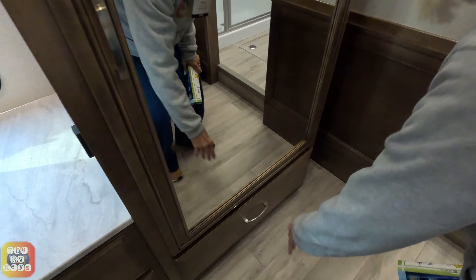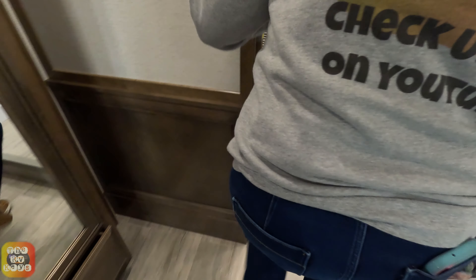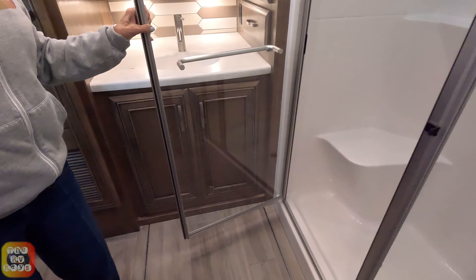Now we're going to step into the bathroom — there is a step up, so be careful. There are two side cabinets here on either side. I think at this point there isn't an outlet on the side for you to plug in your devices.